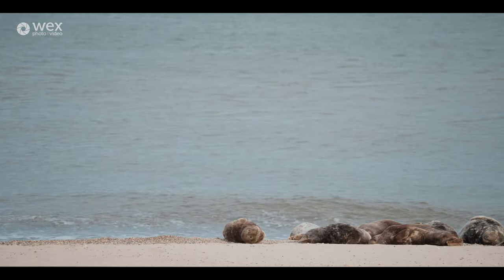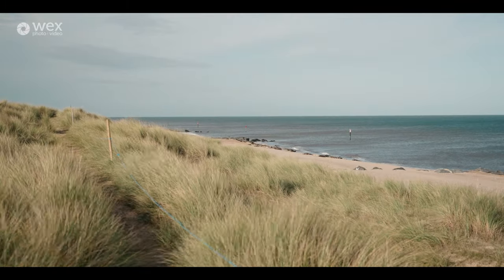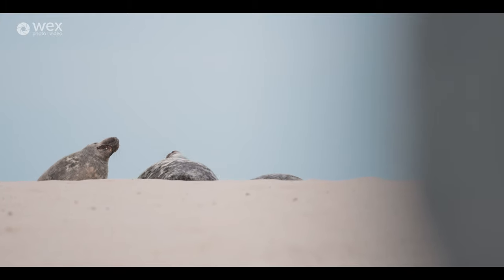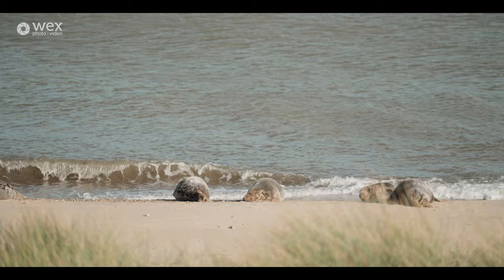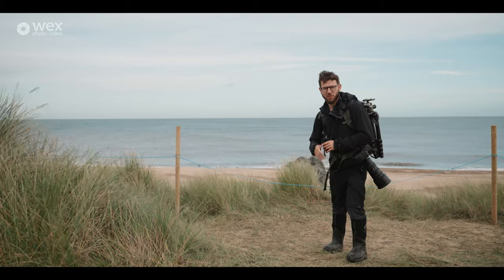These coastal locations in winter are the seals' breeding areas, so we have to be really careful when photographing. A lot of locations have restrictions in place to help conserve them and protect them during breeding. As photographers, that does provide some restrictions on where we can go, but working ethically we can still make great images — which is why I come back year after year.